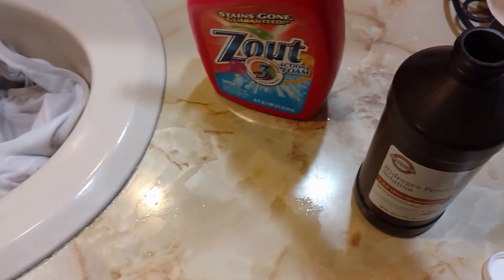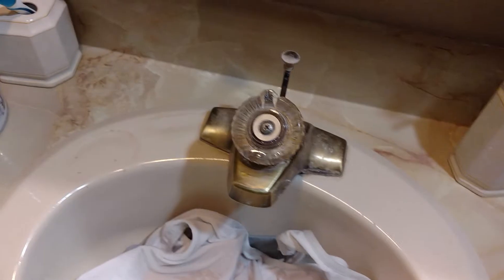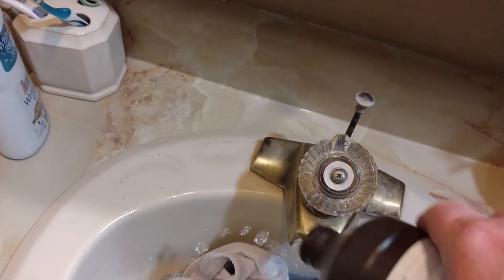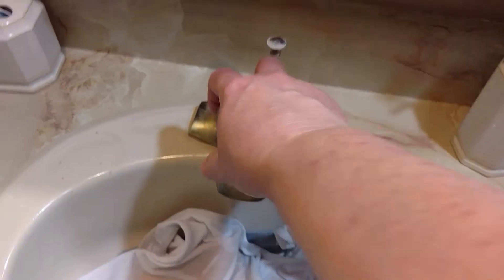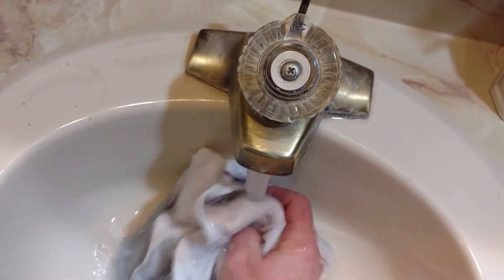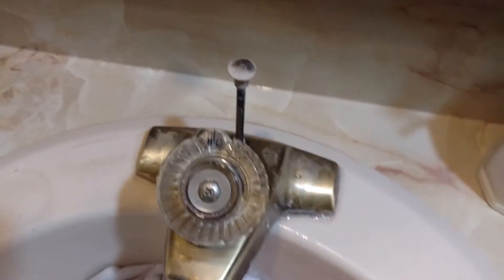So I just use a little bit of Zout, scrub them down, and then put a little bit of water and a little bit of peroxide on them. It will oxidize them so I don't leave it very long. Just kind of pour it on directly and then rinse it with that peroxide in there.